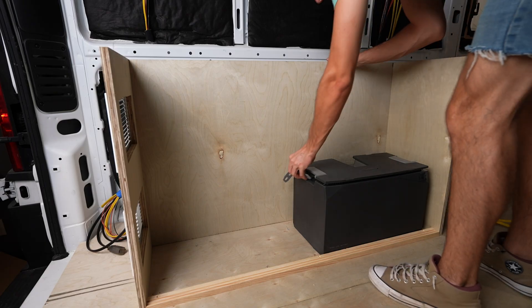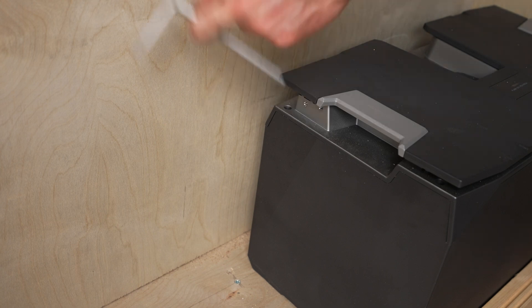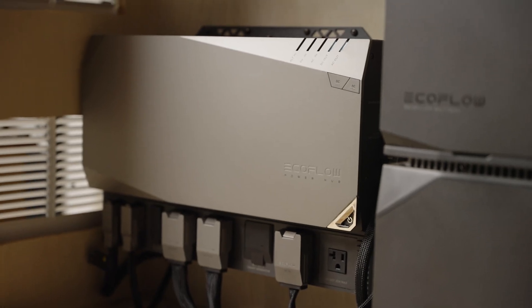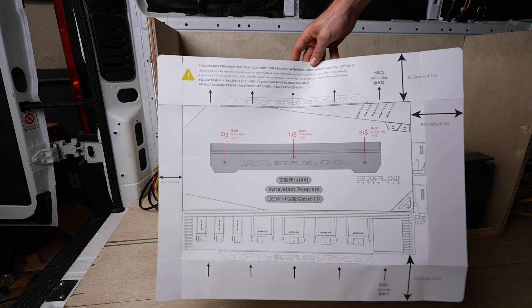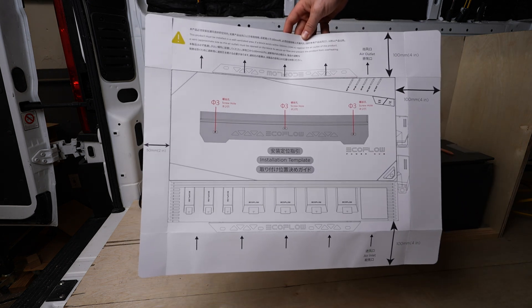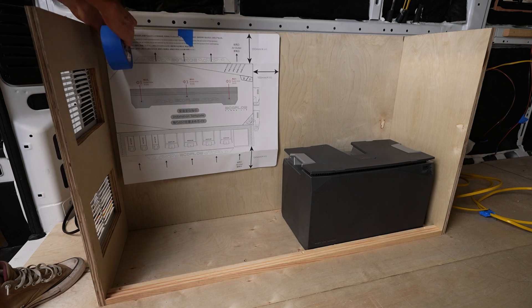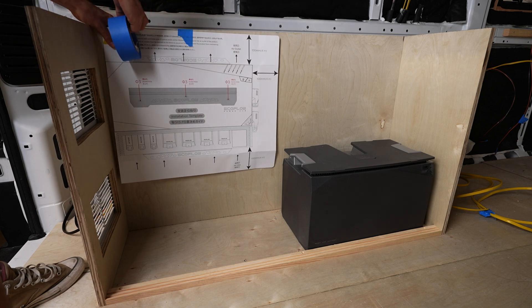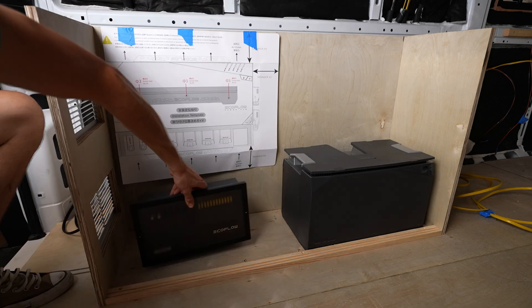Make sure to give enough room for the mounting brackets to fit on those batteries. This box is 12 and a quarter inches deep on the inside. It's very important that the power hub gets enough space for airflow. EcoFlow actually includes a template to show how much airflow space to account for around the hub. It requires 4 inches above, below, and to the right of it. It also requires 2 inches to the left. But in this box I installed air vents to the left side so it can be closer than that.